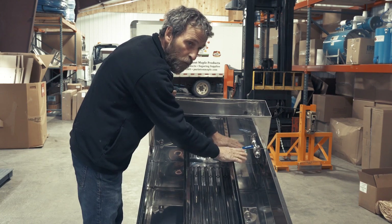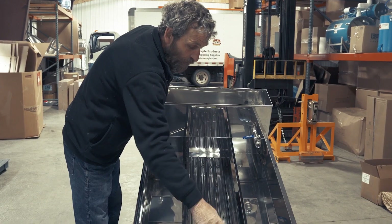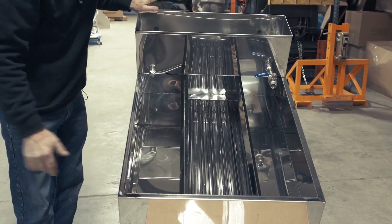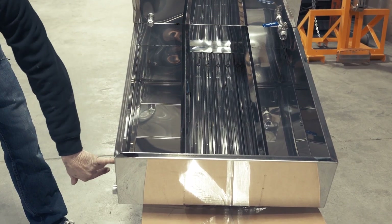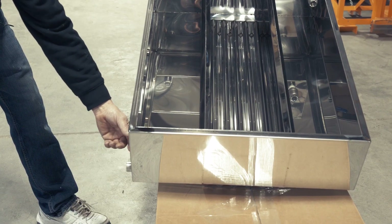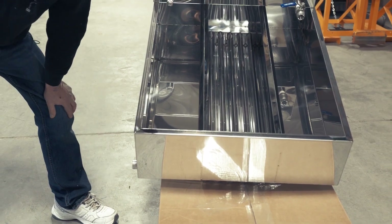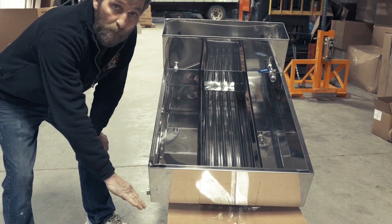So the raw sap — let's call it 2% out of the tree — would enter here through a hole in this partition, over these flues, through another partition, down the last partition of the raceway, until it's 67% sugar. You would have a thermometer screwed into here, and you can read that it was 219 degrees, which generally speaking would be maple syrup. You draw it off right there at the draw valve, until the temperature drops below 219 degrees, and then you shut it back off.